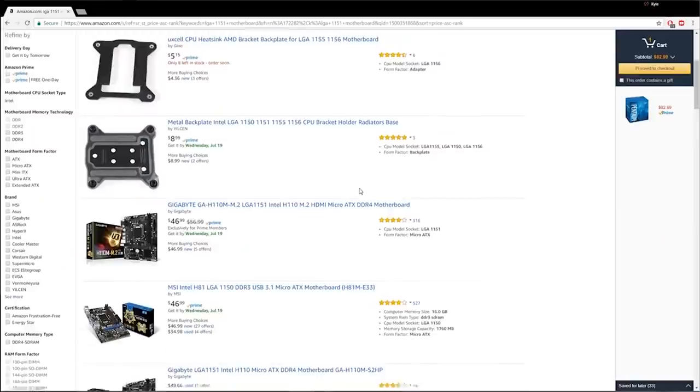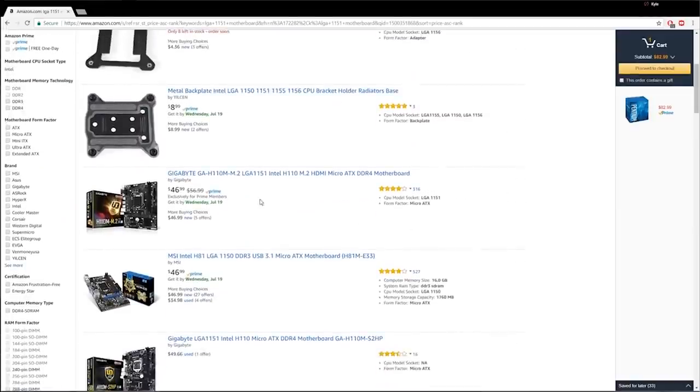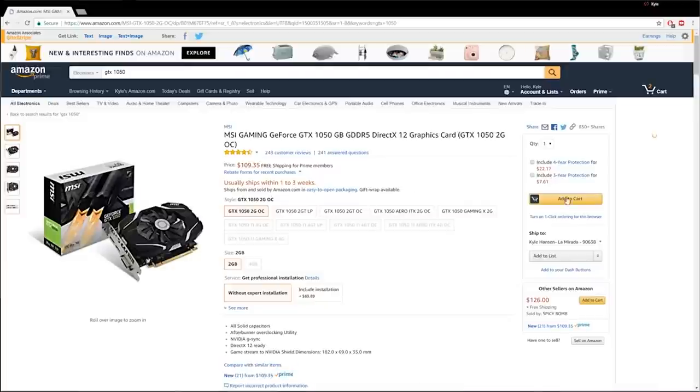A couple weeks back, Wifey Sauce and I got together and curated a list for a $400 gaming PC on Amazon.com. Shortly after that, we bought all the parts and I actually had Wifey Sauce assemble the PC all on her own. I'm very proud of her. And we ran some tests on this $400 system.